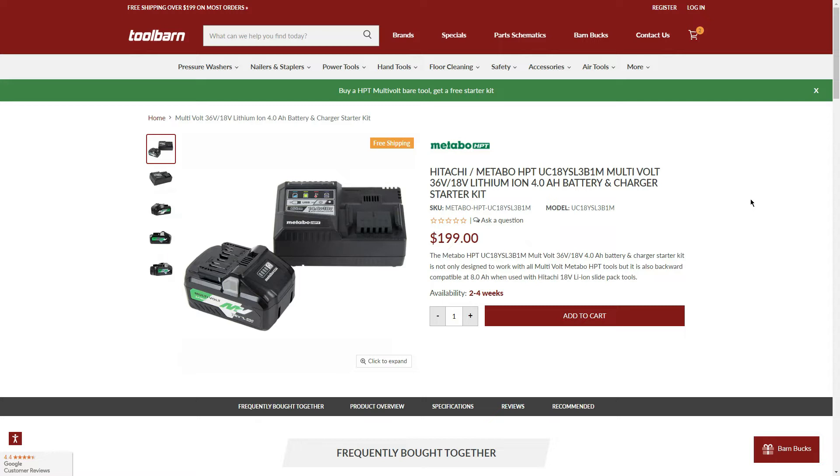Let's see what tools are included in the 36V BOGO. If we buy any of the selected 36V tools, either bare or as a kit, we're going to get free a $199 value — a 36V/18V 4.0Ah battery with a charger. It is a 21700 cell battery: 4.0Ah with 36V tools and 8.0Ah with 18V tools.